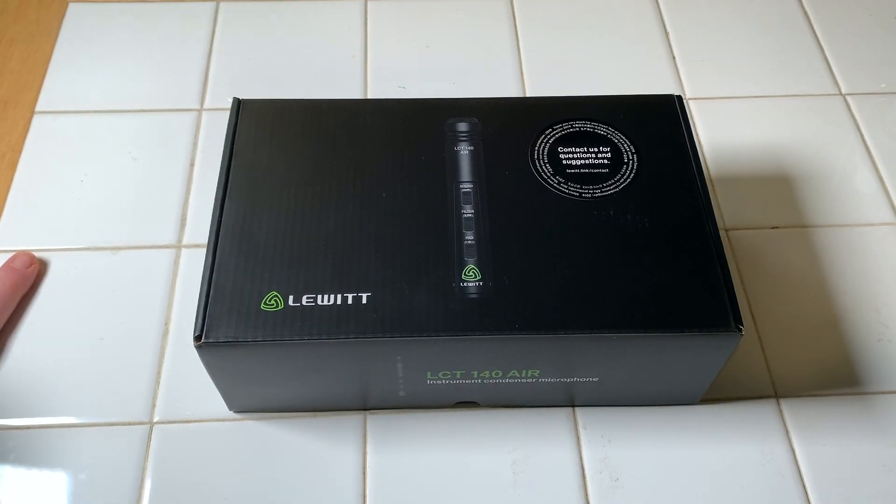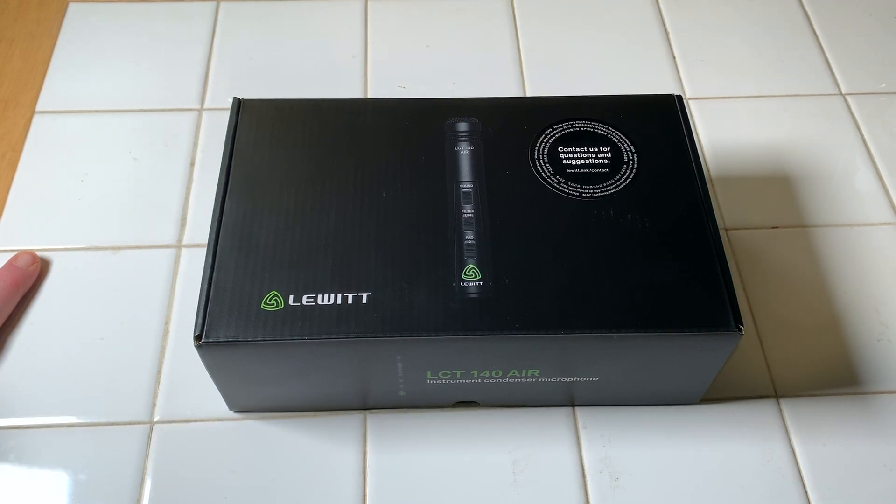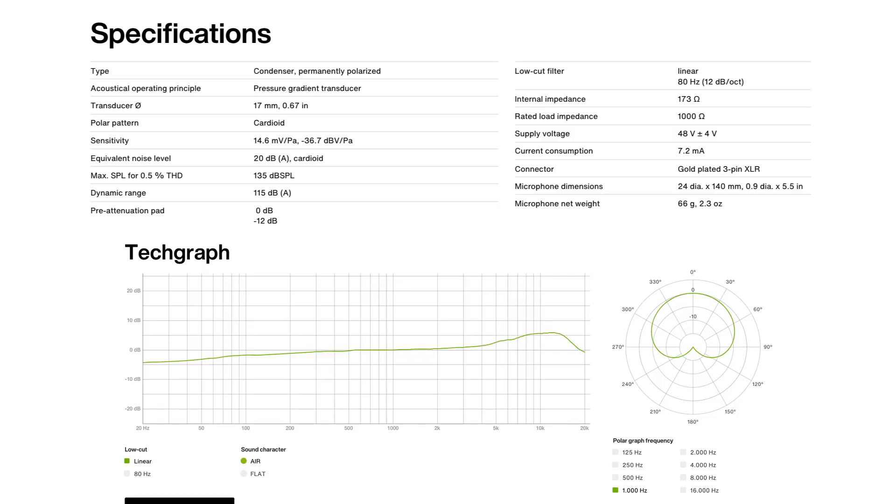What's up guys, welcome back to another unboxing on the Home Tracks home recording channel. Today I've got an unboxing of the Lewitt LCT 140 Air condenser mic — a mic I plan on using for recording acoustic guitar. A couple of reviews were pretty solid and it's reasonably priced at $150, so I figured I'd give it a shot.